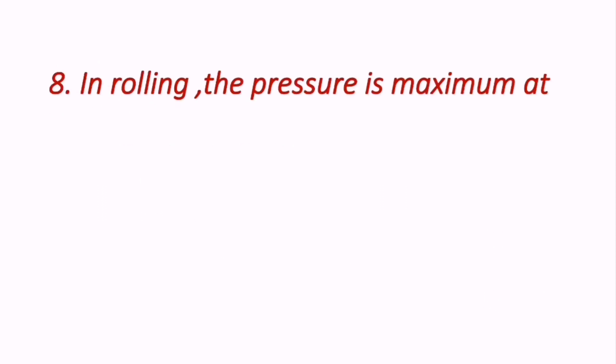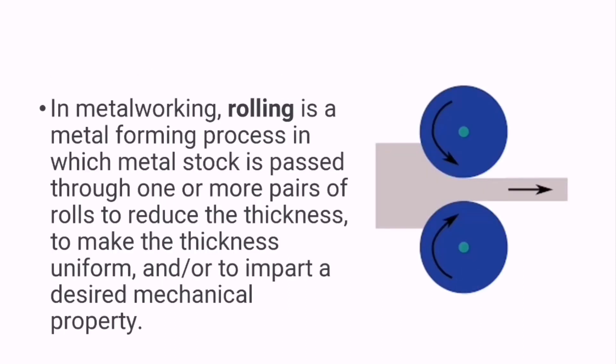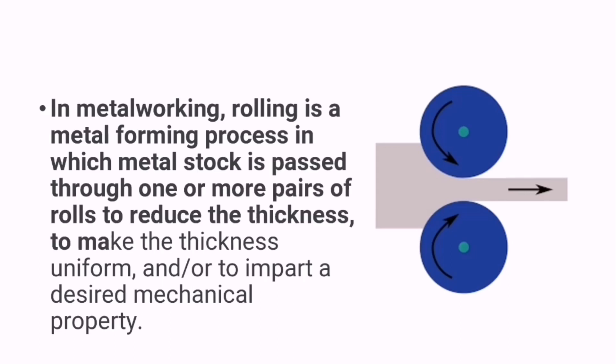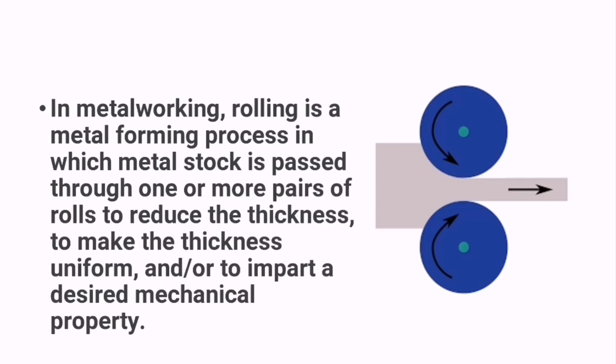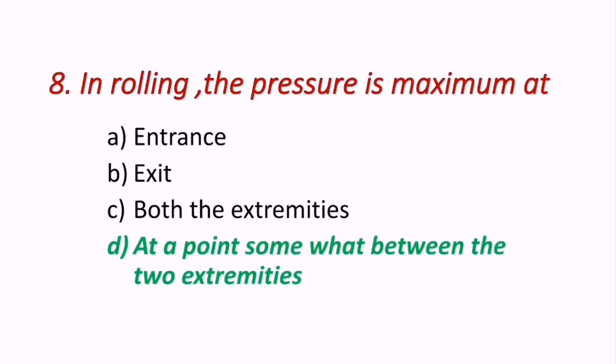Question 8: In rolling, the pressure is maximum at — entrance, exit, both extremities, or at a point somewhat between the two extremities? Rolling is a metal forming process where metal stock passes through pairs of rolls to reduce thickness and impart desired mechanical properties. The peak pressure occurs at the neutral point, called the friction hill. Hence D — at a point somewhat between the two extremities — is the correct answer.